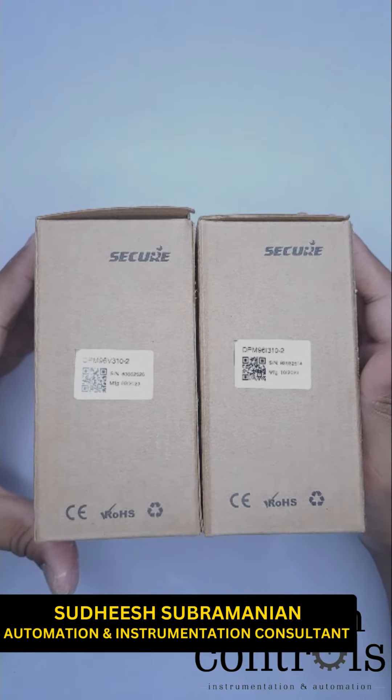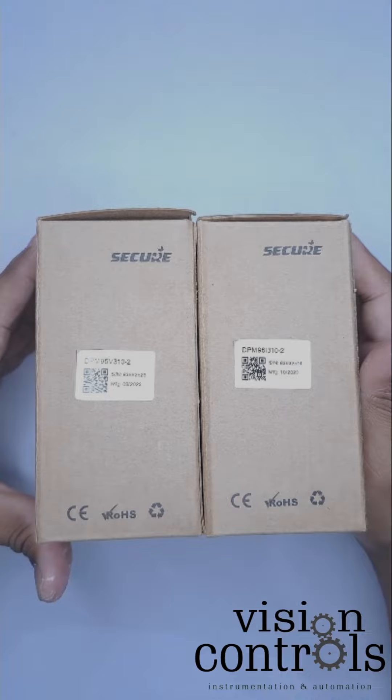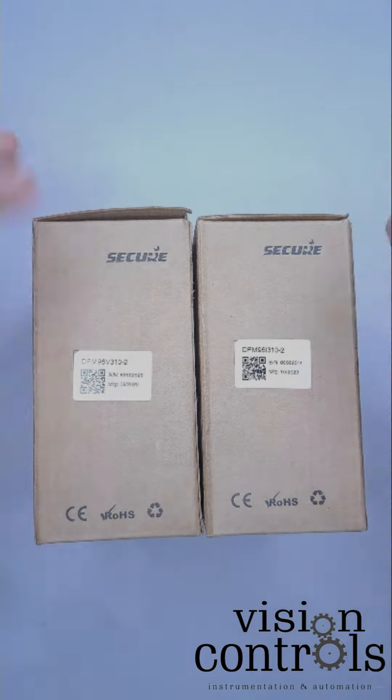We have a brand called Sequo, and we are looking at an unboxing of a Voltmeter and Ammeter. We are looking at the features of all of these.